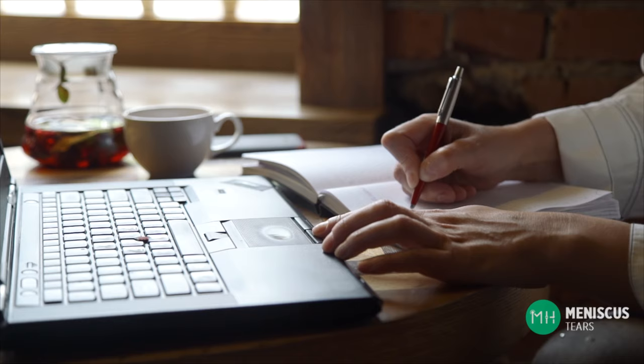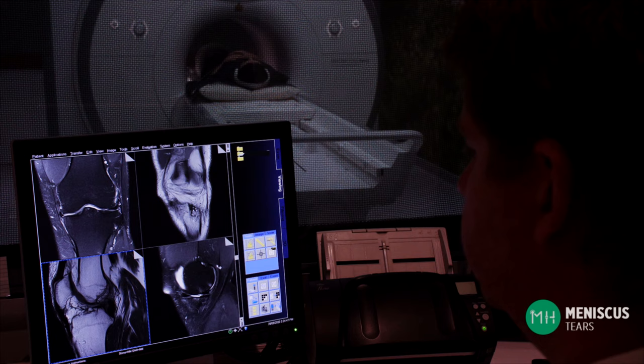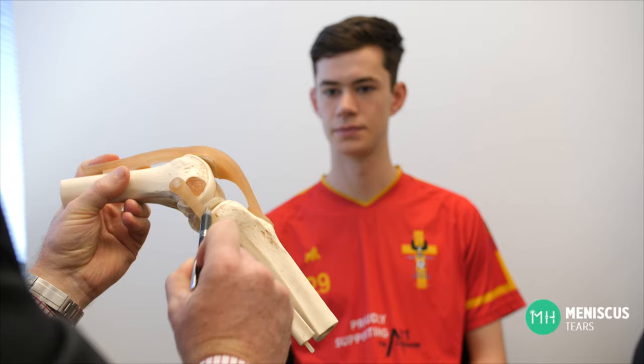If you have symptoms of an acute meniscal tear and a previously normal knee then you should make an appointment with your GP or sports doctor promptly. Your doctor may start with an x-ray and sometimes a period of observation if they don't suspect a meniscal tear. If they are suspicious or you don't improve over time, they'll likely consider ordering an MRI scan, as a meniscal tear and other ligament injuries will not show on an x-ray or ultrasound. All growing athletes with an acute knee injury associated with pain, swelling, or symptoms of clicking and catching should have an MRI scan as soon as possible, along with an x-ray to exclude a fracture or growth plate injury.